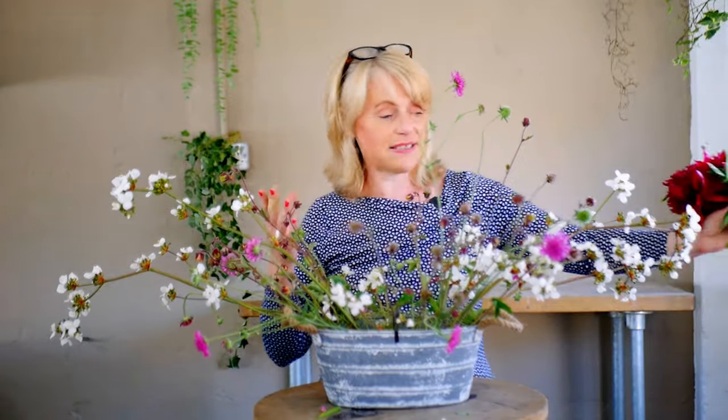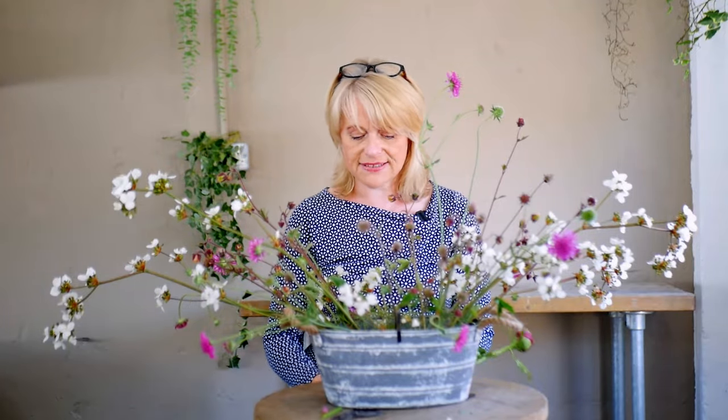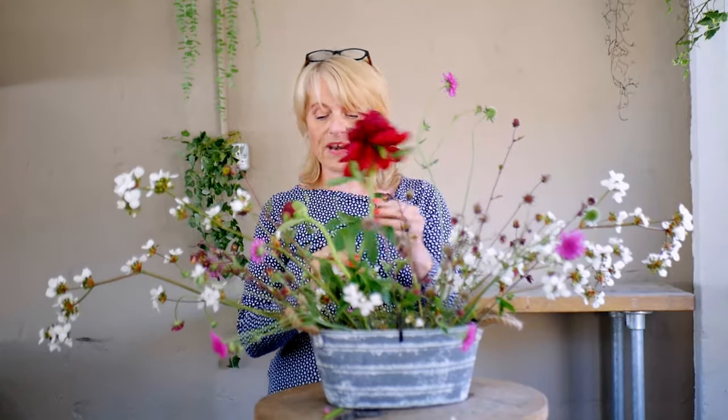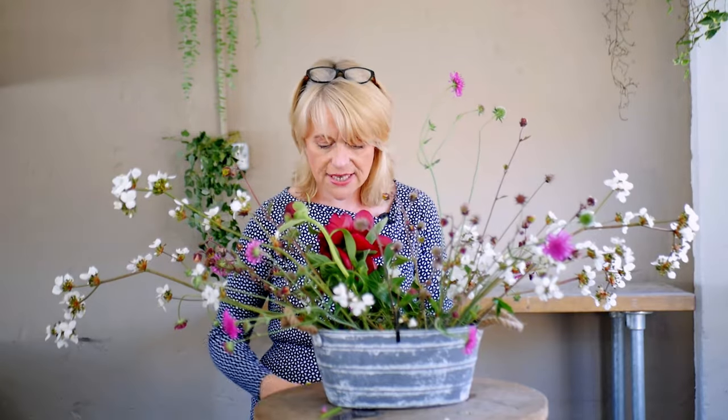Now my gorgeous peonies, which I've sacrificed for today's video, are this amazing burgundy colour. I do know that you can buy peonies at the moment in lots of supermarkets — they're just starting to come through, and there are British peonies around as well, so make use of them now when they're in season. Because it's a bigger flower and it's dominant and visually very heavy, I'm going to bring them towards the front, remembering to remove any foliage that will be below the water line to keep that water nice and fresh.